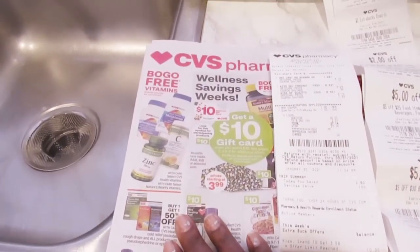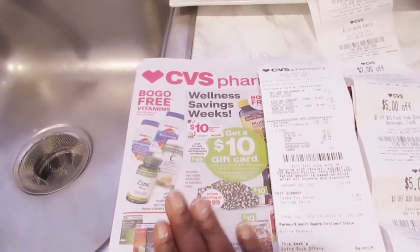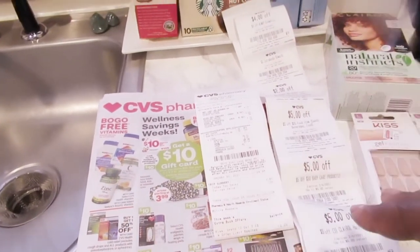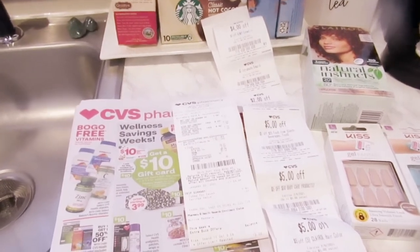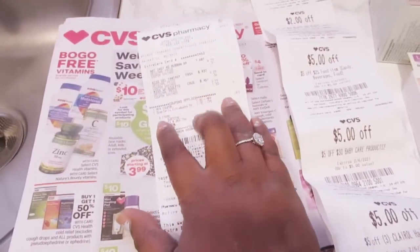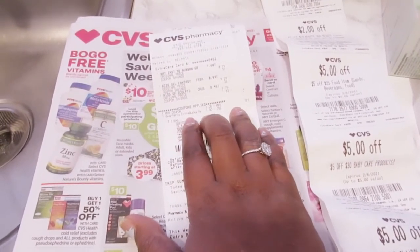This is the circular ad. If you're able to go into your local CVS and grab one, definitely do that — study it, and then go online and sign up for what I was telling you about earlier. On this trip, they had a manufactured coupon already in the store.